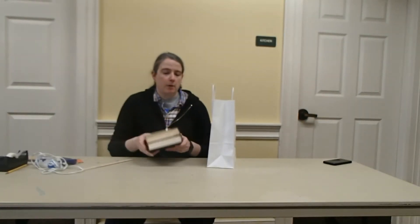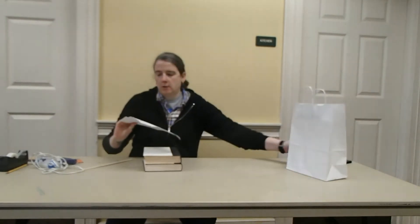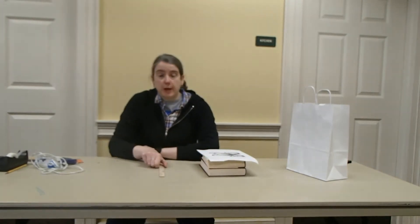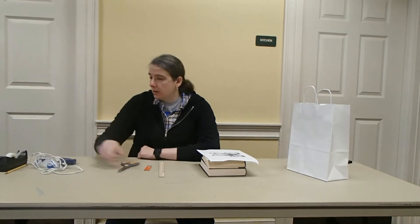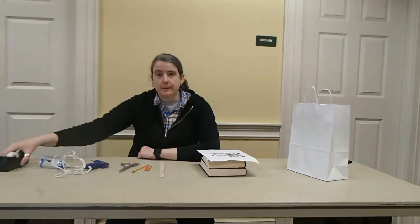We've got two books that we're going to use, and then we also got this turkey cutout. That's what the bag contents are. You will need at home a ruler or straight edge, a box cutter, scissors, a pencil, a glue gun, as well as some tape. So let's get crafty.